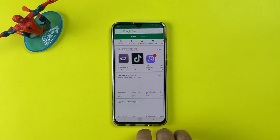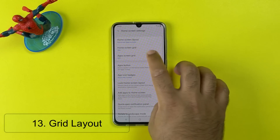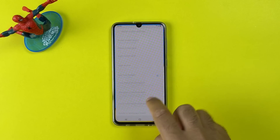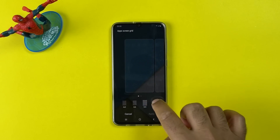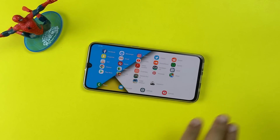The next tip is to change the grid layout. Long press the home screen and then click on Home Screen Settings. You can change the grid for both the app drawer and the home screen. You can also rotate the home screen into landscape mode — this is a really useful feature for gamers.